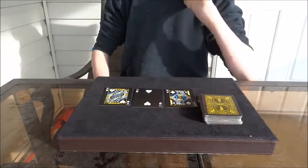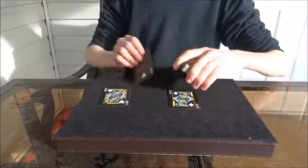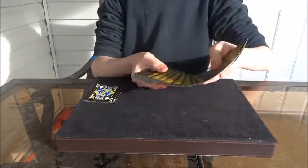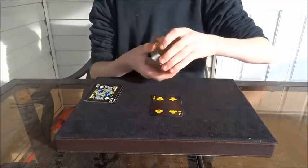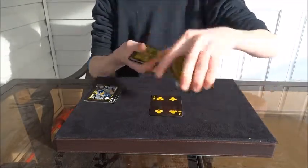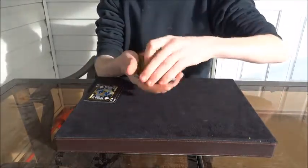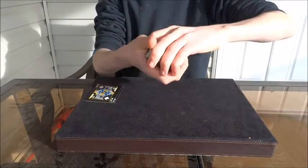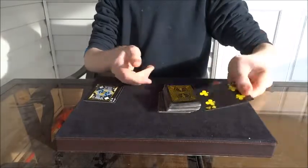Want to know how that was done? Here is how this trick works. All you need is to take the two kings and put them to the side. You have the spectator pick a card, look at it, and now you're going to control it to the top. You apparently put it in the center, but you get a pinky break — from the front you can't see the break.